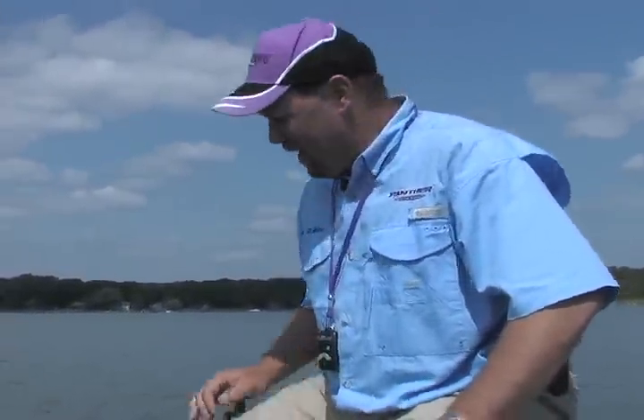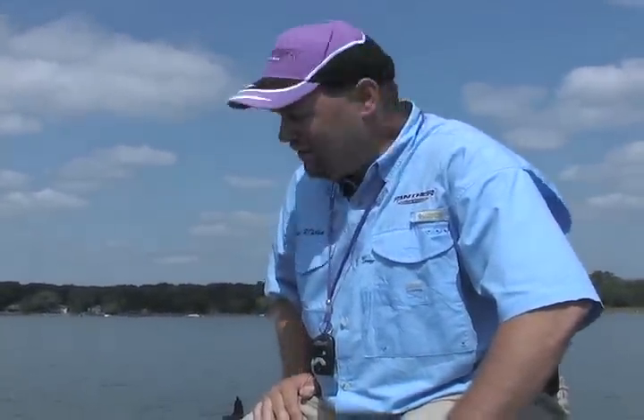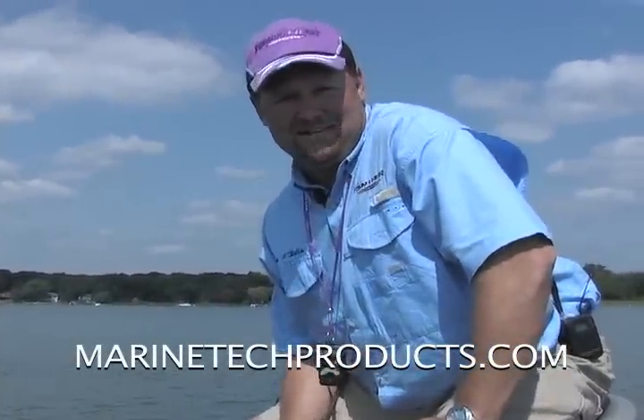Now if I take off and I'm in those three or four footers that we all dread, this trolling motor stays put. I don't bang loose all of the connections and that circuit board that are up here in the head. I know I'm going to get years of use out of that trolling motor itself, and it's all because of this mount — the Angler's Pal trolling motor stabilizer mount from Marine Tech. Check it out at MarineTechProducts.com.